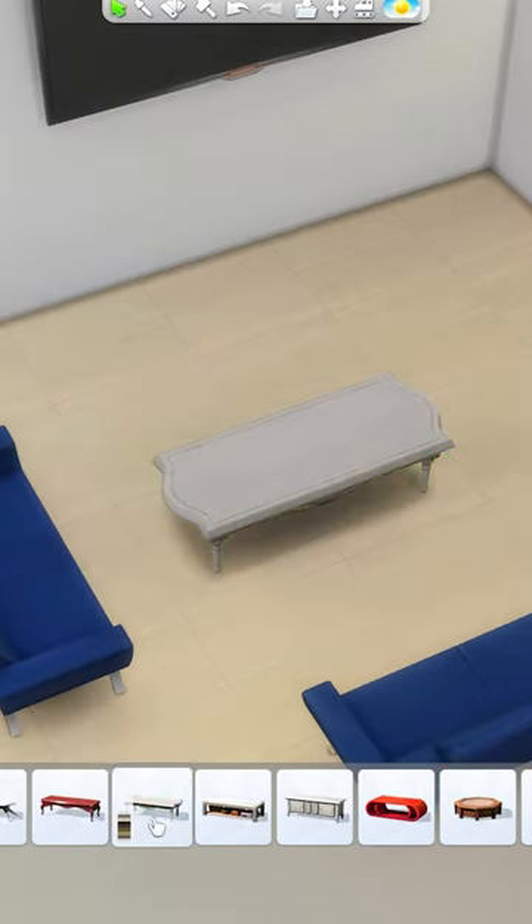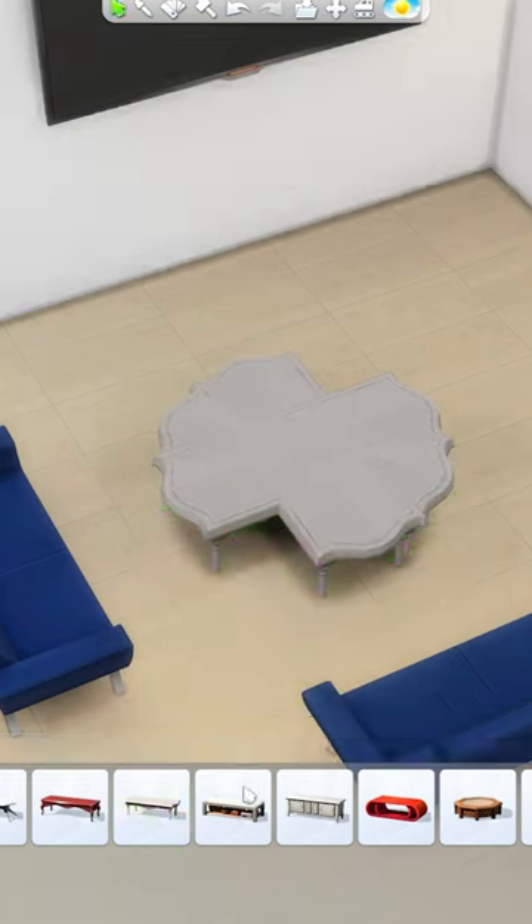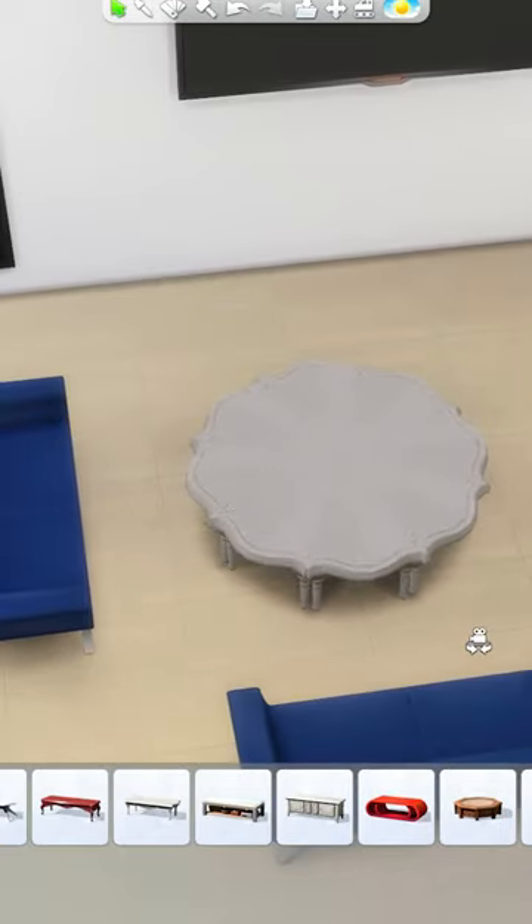Did you notice you can grab a regular coffee table and place a few on top of each other while rotating once every time? This way you can create octagon or round coffee tables in any style that you like.